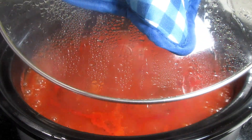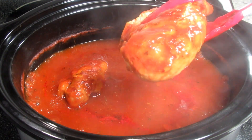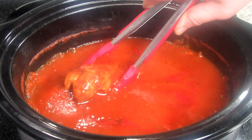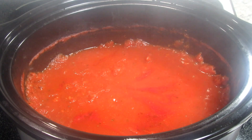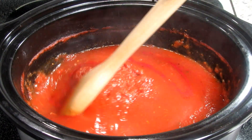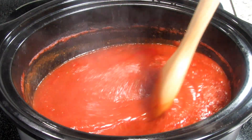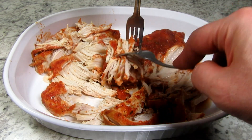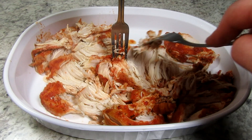It's been three hours and the chicken is done. I find it easier to shred the chicken by removing it from the crock pot, but you can shred it right in the sauce if you wish. You can see the sauce remains nice and thick — it smells so good. Now is the time to taste the sauce for any seasonings. I'm just shredding the chicken into pieces and then putting it back into the crock pot. The chicken is nice and tender.